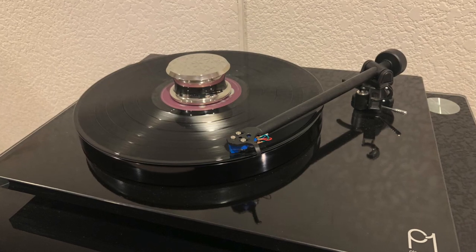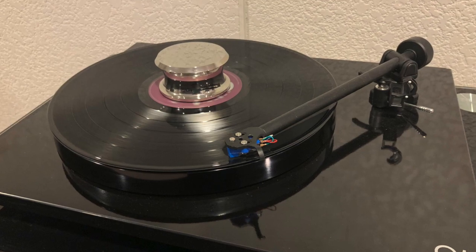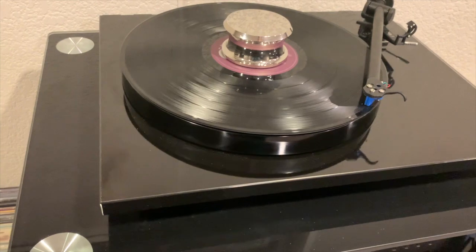Getting back into vinyl has been so much fun — way more than I thought it would be. From playing these records to going out to used record stores and finding old albums you used to have, or discovering things you never thought you'd find on vinyl — it's just been spectacular. In a couple of years I've probably collected over a couple hundred records now. Me and my buddy actually go every weekend to used record stores here in the city looking for vinyl.